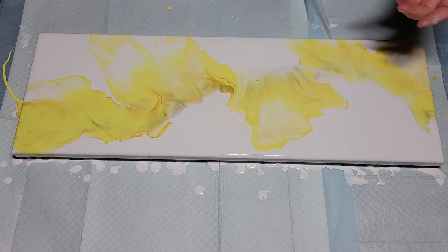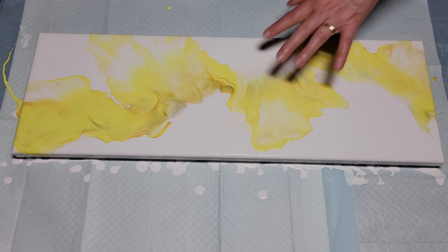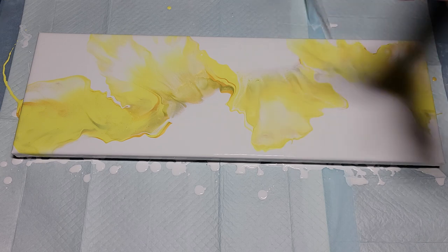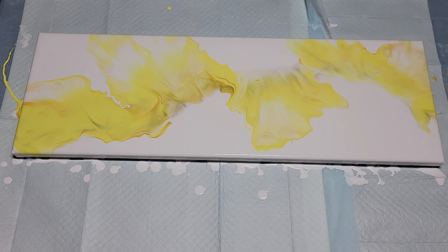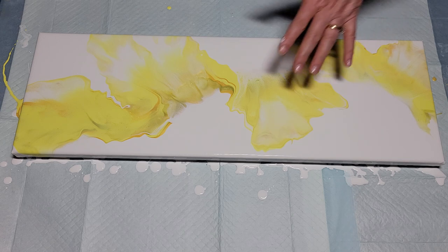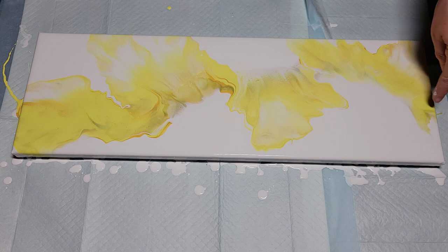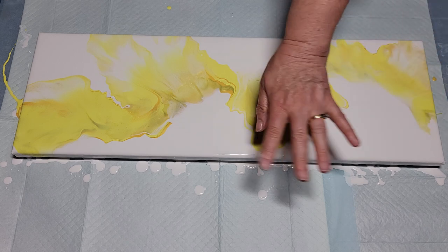Otherwise it's just too blown out, too ethereal. I just want to run this over to that edge — I like things to reach the edges. That's a little skimpy but I'm going to leave it alone. I just want to get that area covered over there.